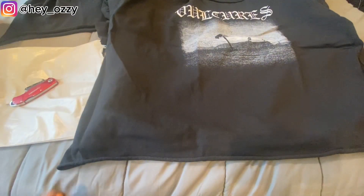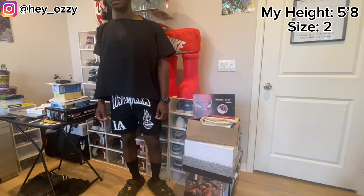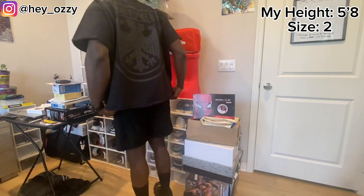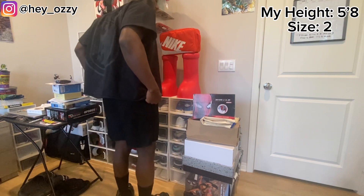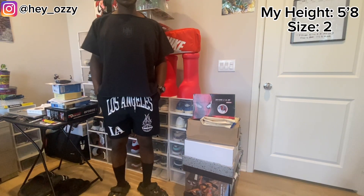According to the website, size 2 is the right size. You'll have to find out in the next part of the video. And I'm out. Peace.